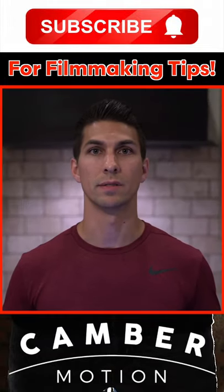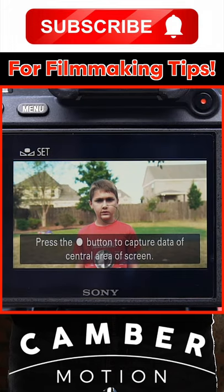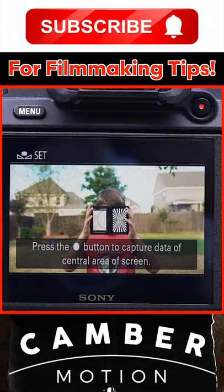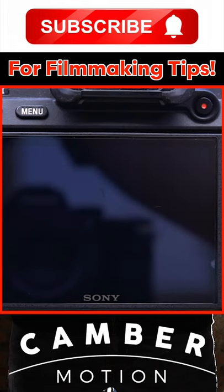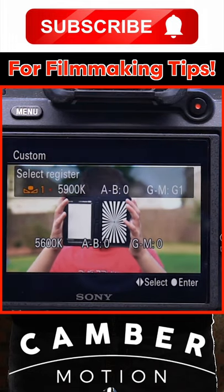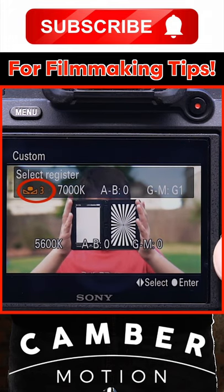The process for setting the custom white balance is pretty simple. Once you scroll to the custom white balance preset, have your subject hold the white balance card up so that the gray completely fills the circle in the middle of the frame. Then press the center button so that the camera can record that info and produce the colors to properly set your white balance. You then choose which of the settings you want to assign that custom preset to.